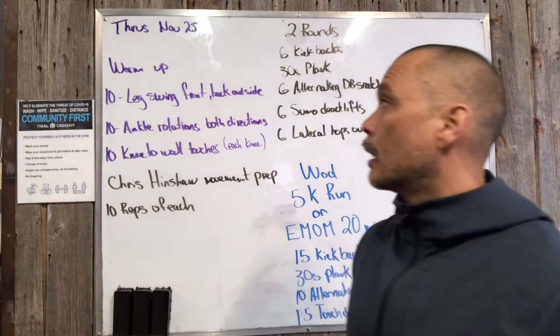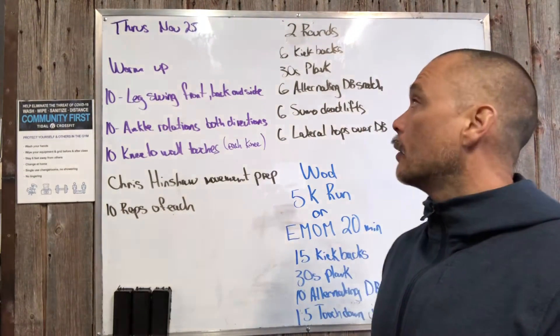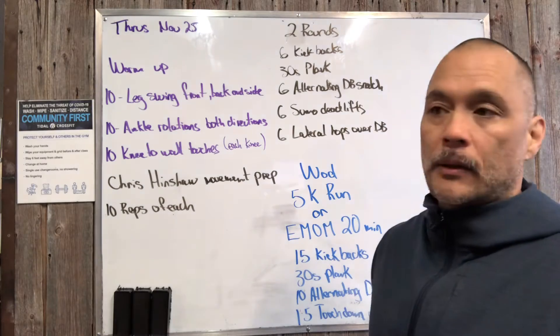What's up Title Nation? We got our board briefing Thursday November 25th. Oh man, it's almost December.